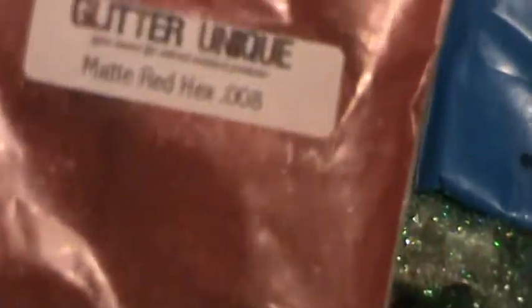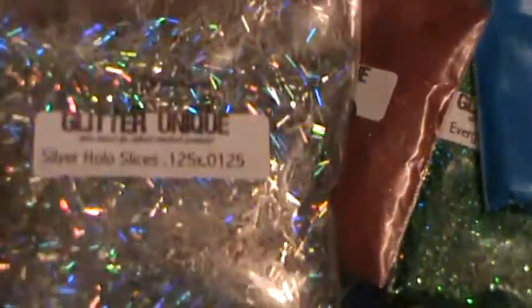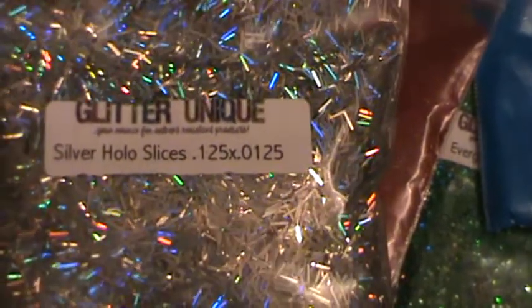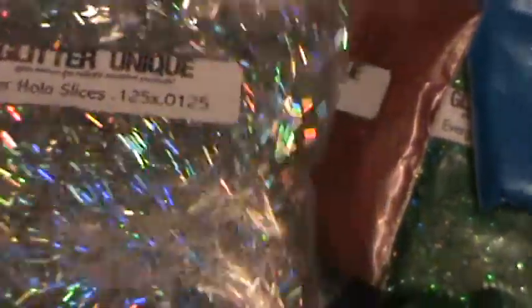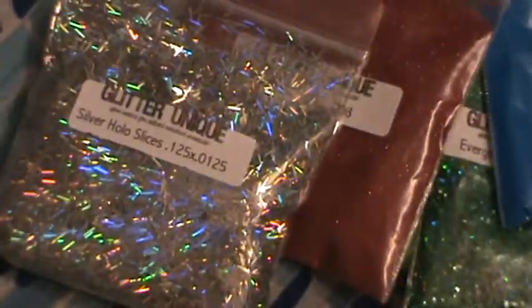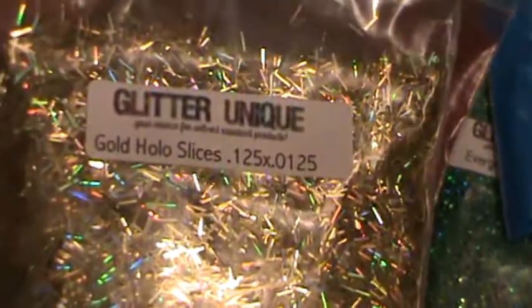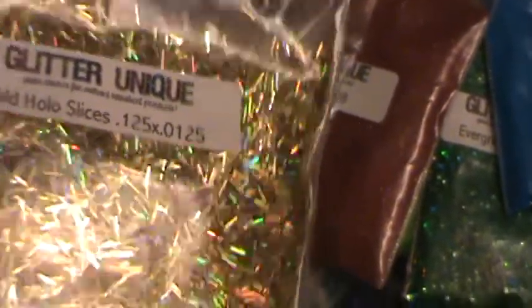So that's what those look like. Then we've got the Silver Hollow Slices .125 by .0125. And finally, the Gold Hollow Slices .0125 by .0125. These are very holographic as well.